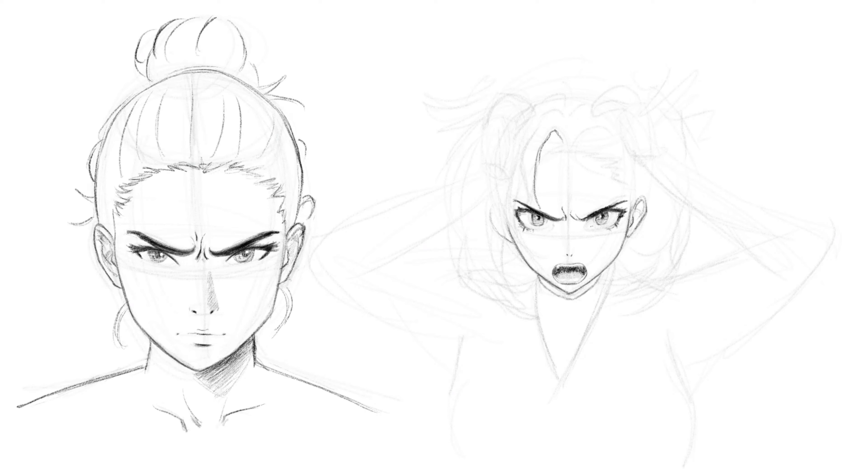One thing people like to do in anime is draw really tiny pupils with really big open eyes. Whatever you can think of — just push it, keep trying different things. I encourage you to experiment and draw from all kinds of different references. How can you make her look angry? Okay, she looks angry — now make her filled with rage.